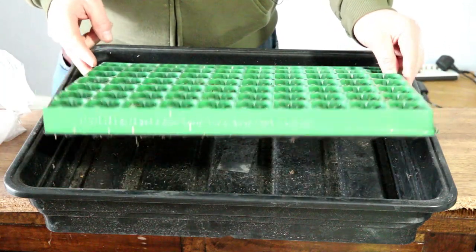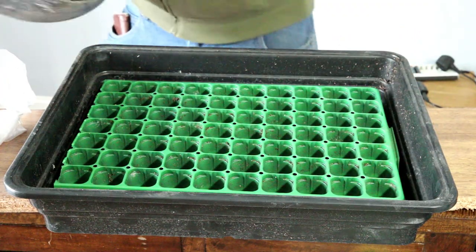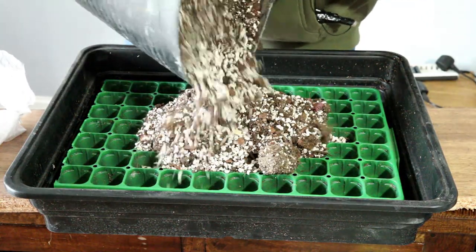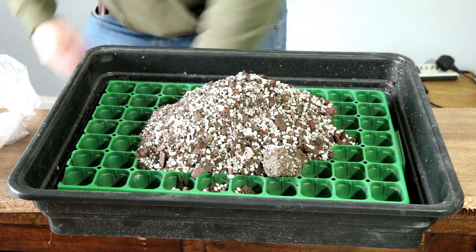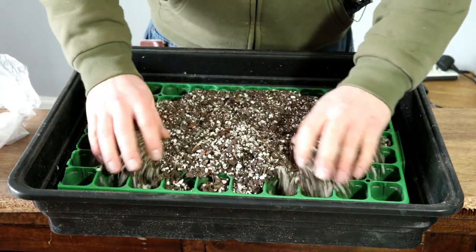I've got a seed tray here, so I'll hopefully be growing one tree in each pot. I've got my normal bonsai soil mix — I'll just put this in and spread that out.